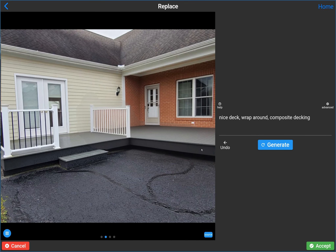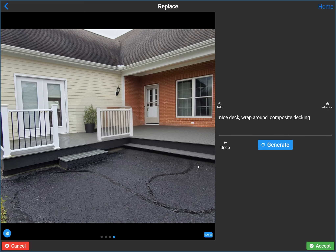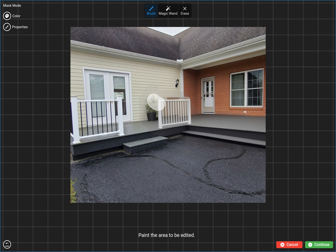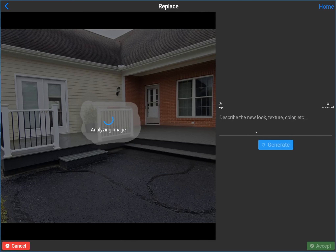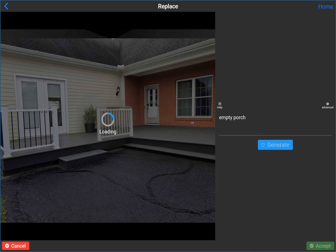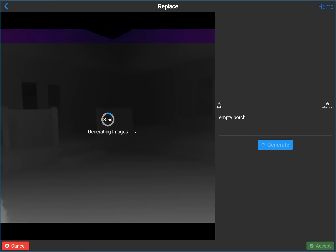That kind of messed up the step area — we obviously need steps here because you're going to enter here. I'm going to accept this result, but go back and fix the steps. I'll replace this area and just remove it. You don't have to get the perfect image — you could write 'empty porch' or 'empty deck' in the prompt, or just write nothing and see what the AI puts in that place on its own.